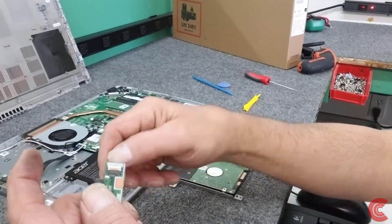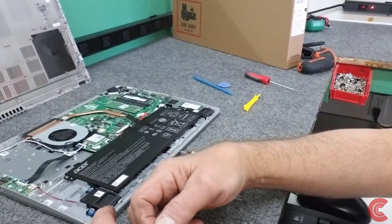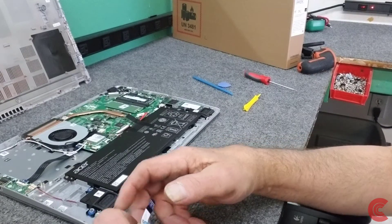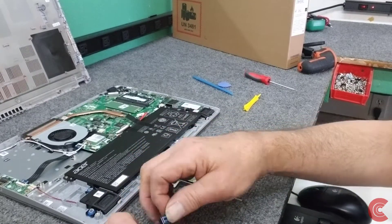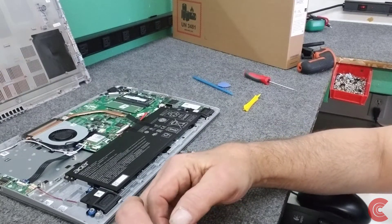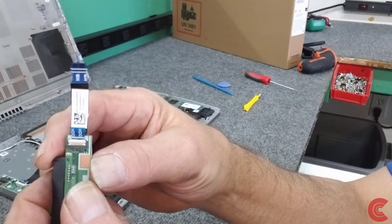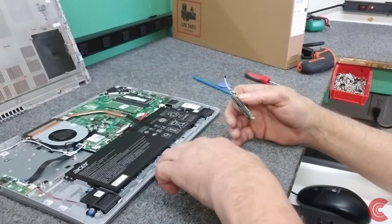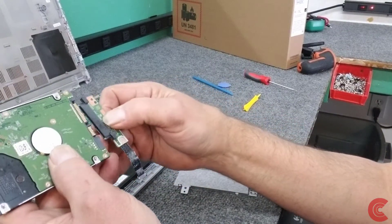Got to flip up this little white lever here, just like that. Make sure it goes in all the way. If you push it in right up to that white line there, then you know you're good. Make sure you clamp it down really good.